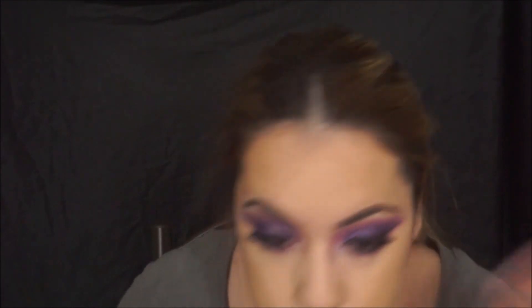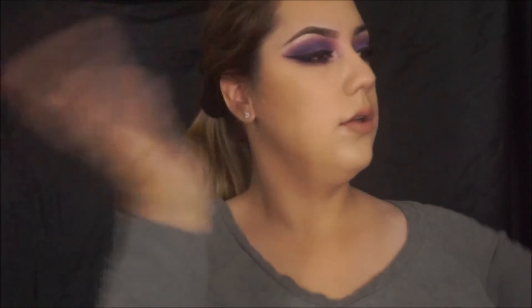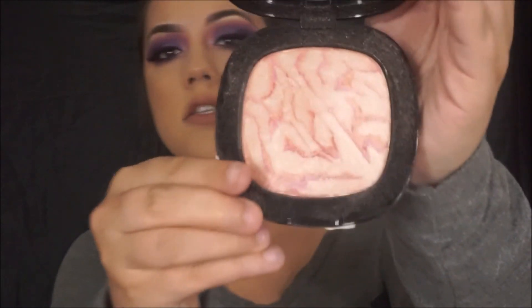I'm taking my Milani Matte Lip Cream in the shade Adorable and applying it to my lips, then using my NYX Dewy Finish Spray to spray my face. Oh, I almost forgot highlighter! For highlighter, I'm taking my Wet n Wild highlighter — it's a really pretty highlighter.